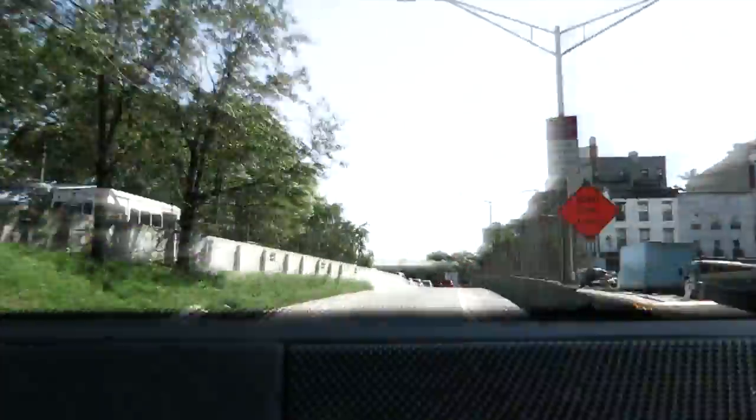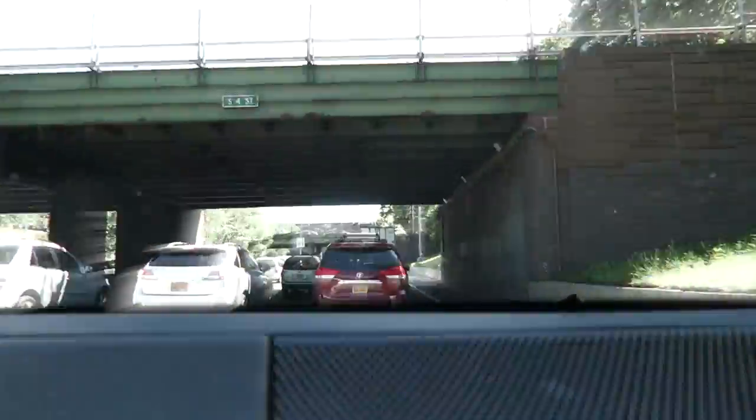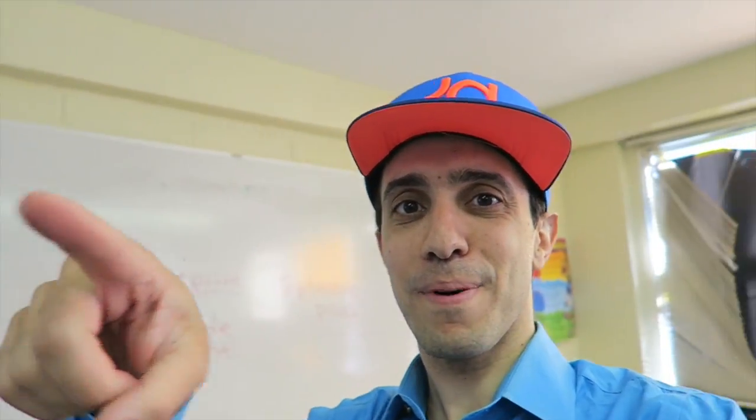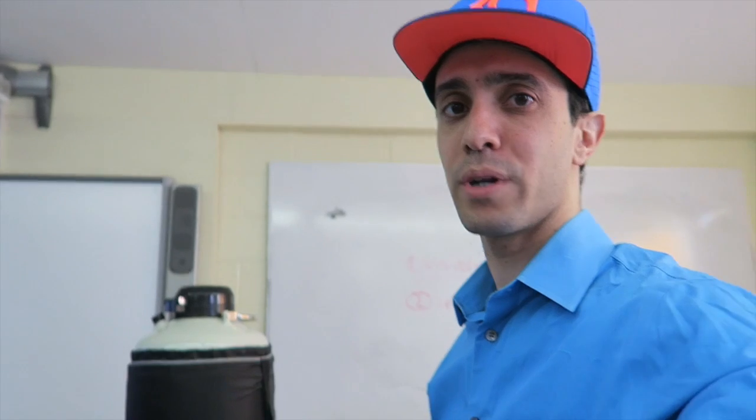My class is right there behind me, they're waving, but we can't show them to you. We're going to do some basic experiments now, but next week we're going to do the really big show. For now I'll show them a few basic things with the liquid nitrogen.